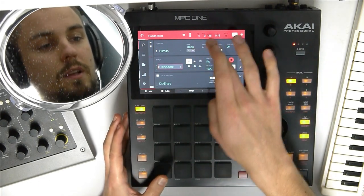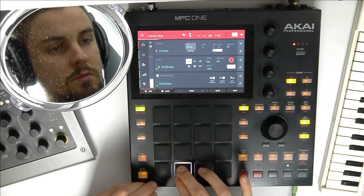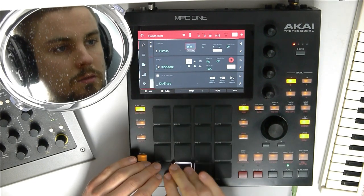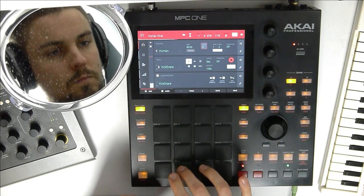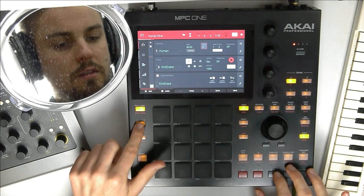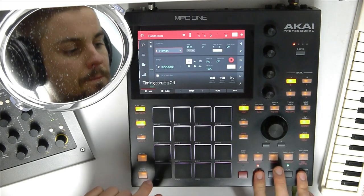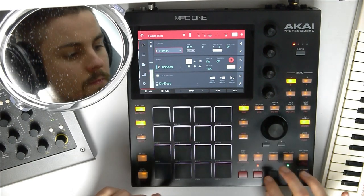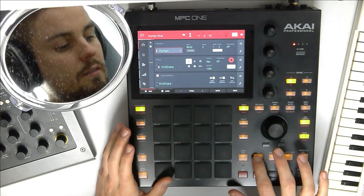For that, let's copy the hi-hat a couple of times, but first let's just lay down a simple pattern with the kick and the snare. Let's go to track two, kick and snare. Let's set the BPM to 90. Let's play a simple pattern. Let's just add a second kick with 16-levels filter and timing correct turned off. Timing correct back on.